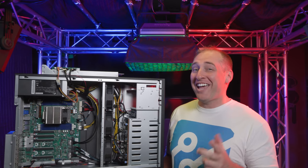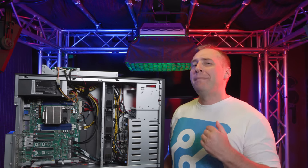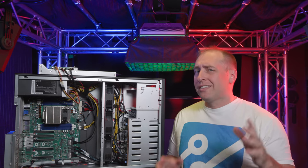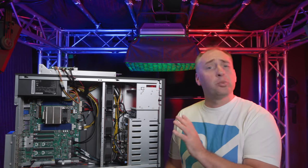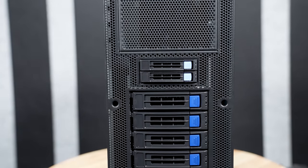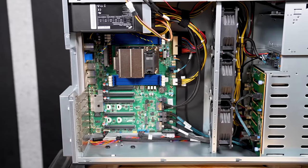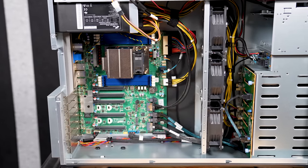Hey guys, this is Patrick from STH, and today we're going to take a look at this server right here, which is the Tyan Transport FT65TB8030. But if that feels like it's not specific enough, that's okay, because there is a more specific model number for this server, which is actually the B8030F65TV8E2H-2T-N. You have to love the engineering model names of these things. But the cool feature here is the fact that it is a single socket AMD EPYC tower server that is designed to really house a whole bunch of GPUs. We're just going to kind of go over the system and talk through the different components and some of the design decisions that Tyan actually made.